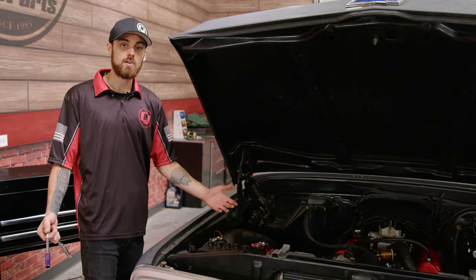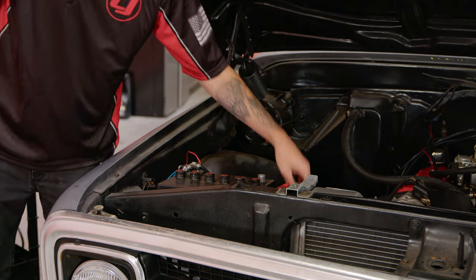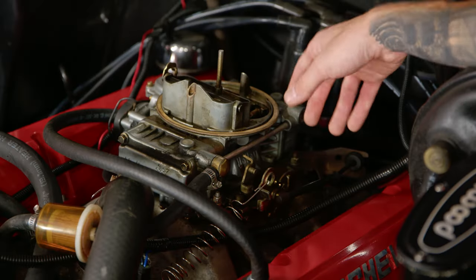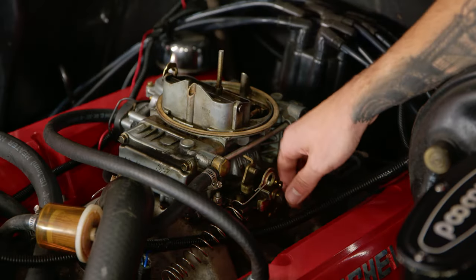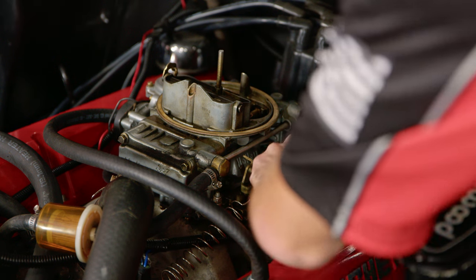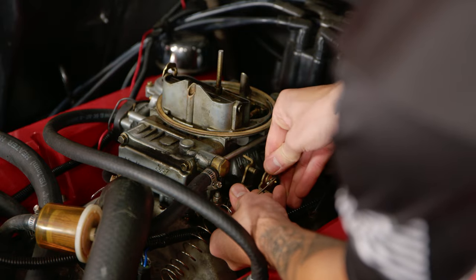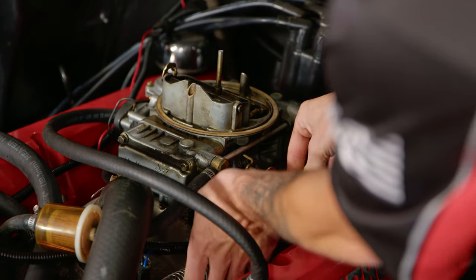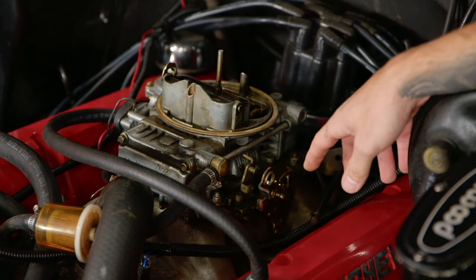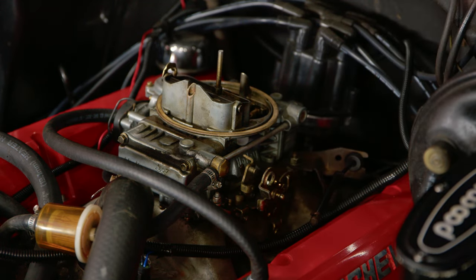Since we're dealing with an electronic choke here, I like to go ahead and just disconnect the battery — that way it prevents anything from happening. Now we're just gonna start removing everything. I'm gonna pull off the throttle cable and then pull off the spring. Now that both of those are out of the way, I'm just gonna remove the two bolts that hold down the carburetor on this side of the engine.